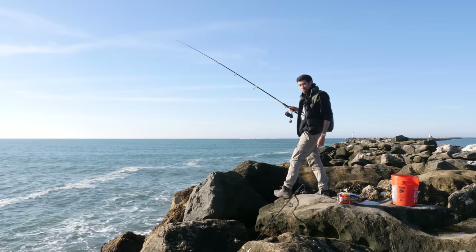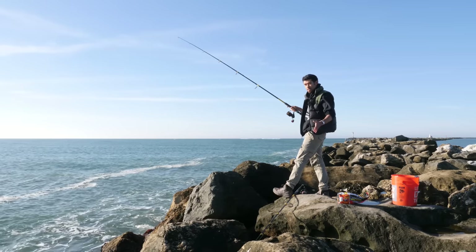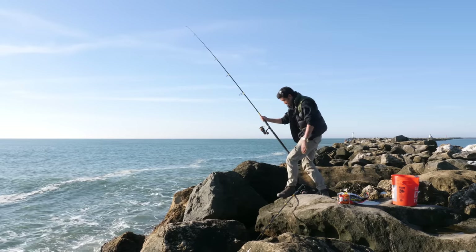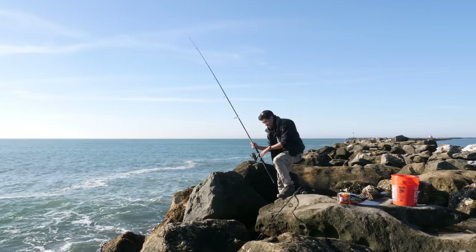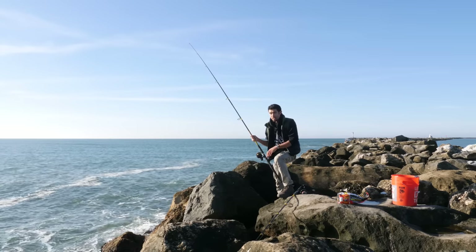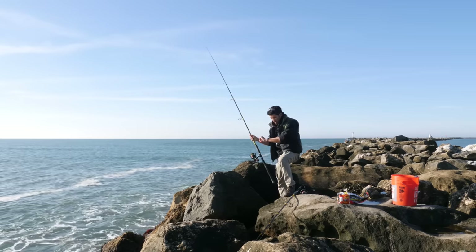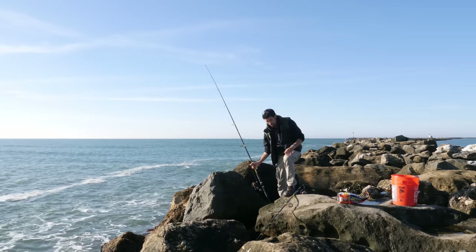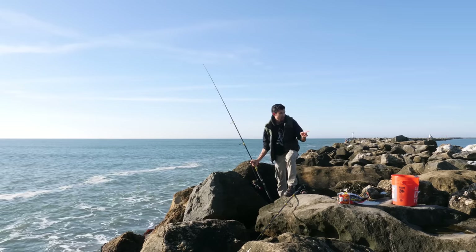Just like that old infomercial says — set it and forget it. Depending where you're at and how fast the crab bite is, anywhere from 10 to 15 minutes is how long I like to leave the snare out there. It's 9:50 right now; I'll check this one at 10 o'clock. I've also got another rod.